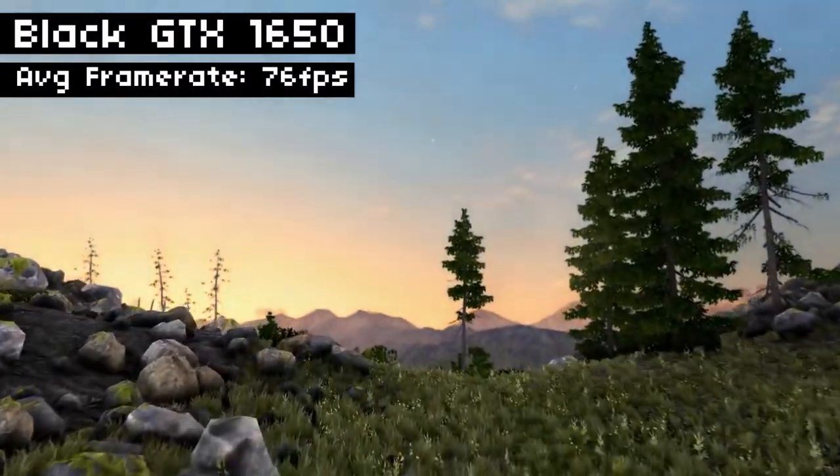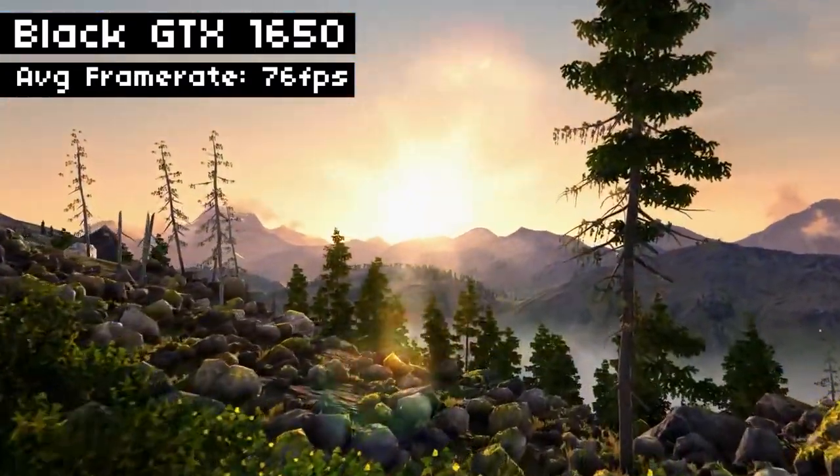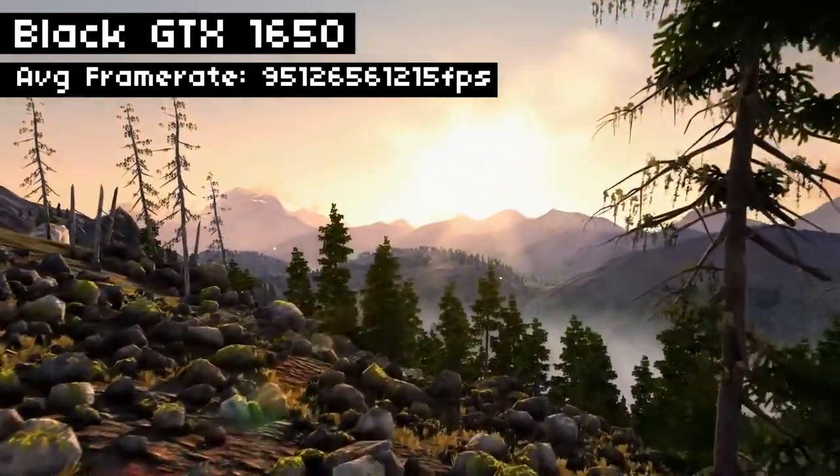Speaking of playing games, let's do a little FPS test. Here's the before, and here's the after. Yeah, we gained some FPS from painting it white, so totally a good idea to paint your GPU white if you're gonna be playing games on it.